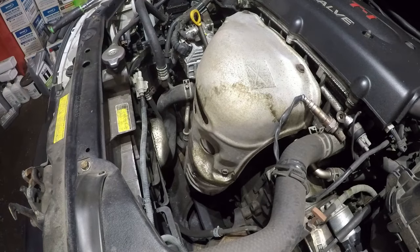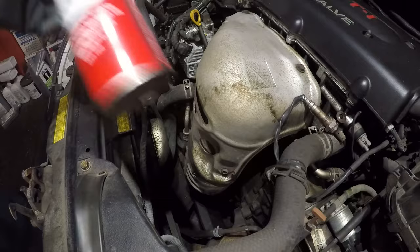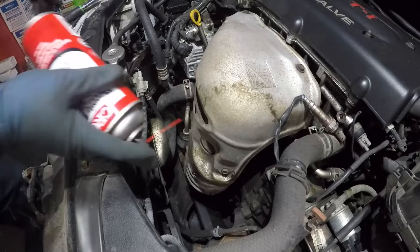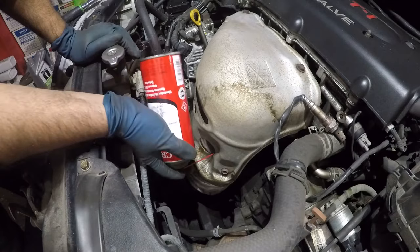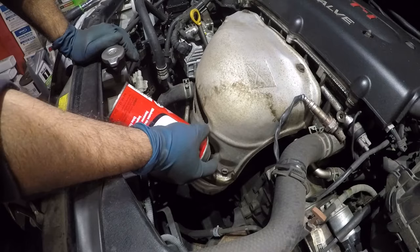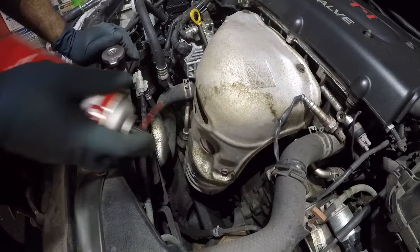Now let me show you the cleaner the customer brought me — it's a throttle air cleaner. This stuff is good; you can use it for the throttle body and it's not harmful. Once the sensor is out, all you do is stick this into the hole and spray it in there. Give it a good spray — multiple times is recommended.